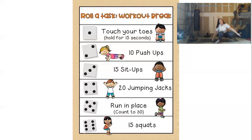For number 4, we are going to do 20 jumping jacks.